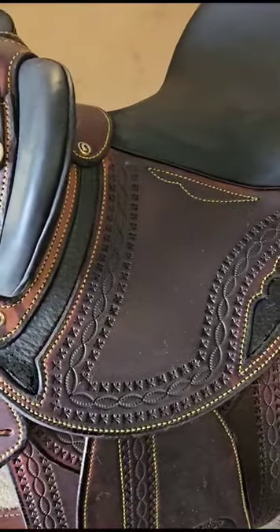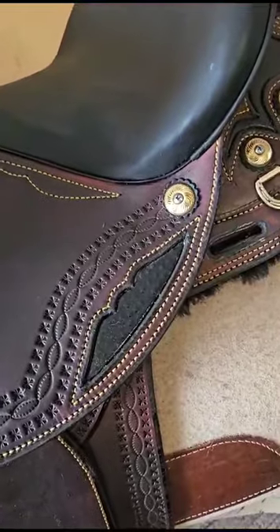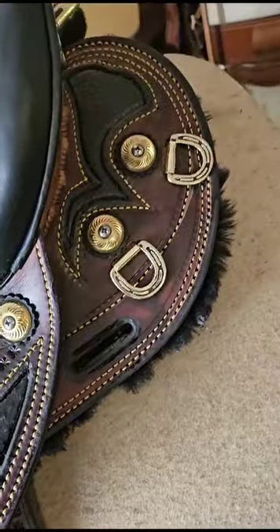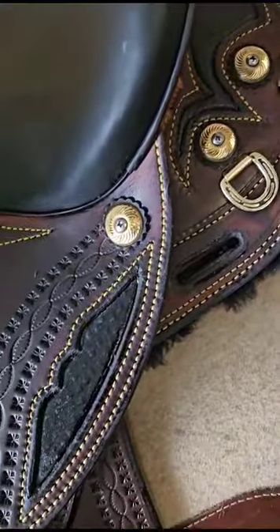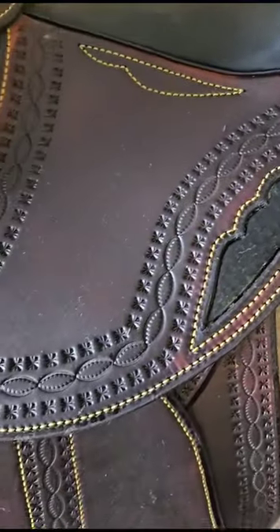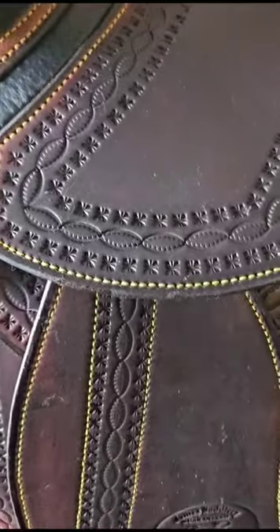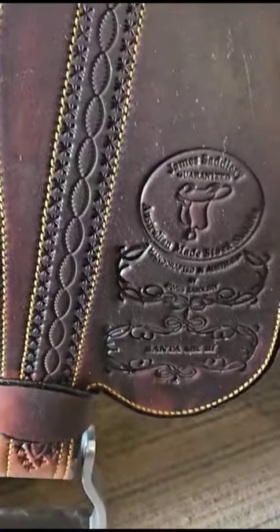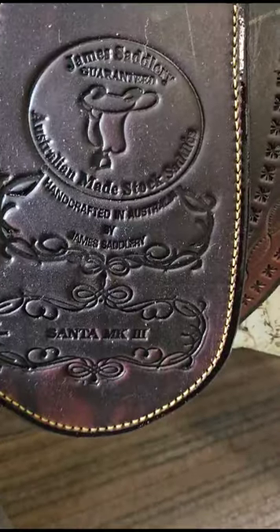Completely hand-tooled, with matching emu skin inlay for the thigh pad and matching inlay on the rear of the saddle as well. The saddle is completely hand-tooled — not just stamped out on a press like some of the cheap saddles — coming down the fender, completely matching.